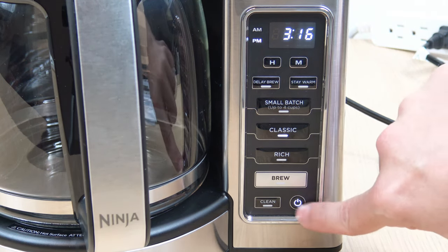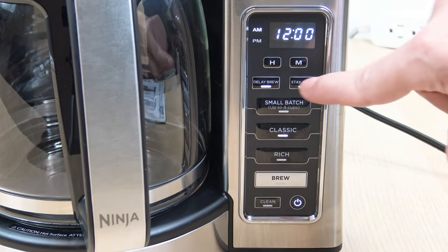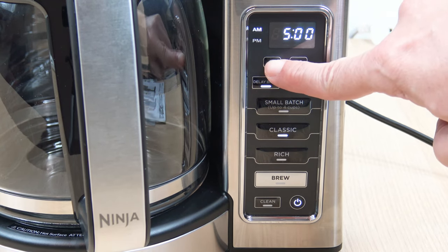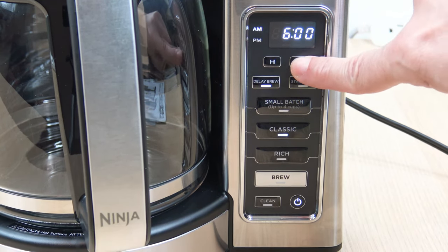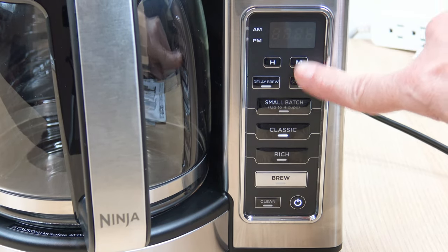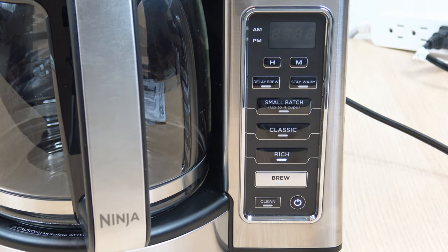So first hit the power button, head over to Delay Brew, and set the time — let's say 6:10 AM. Then select Rich. Once it stops flashing, it's now set to go off at 6:10 AM.